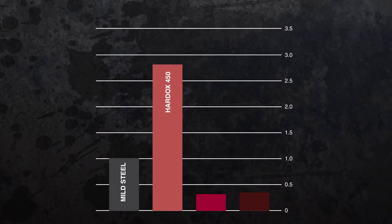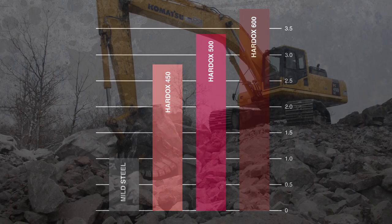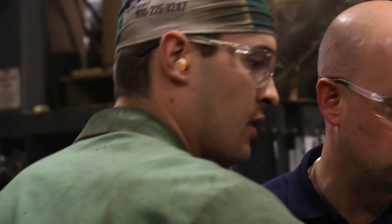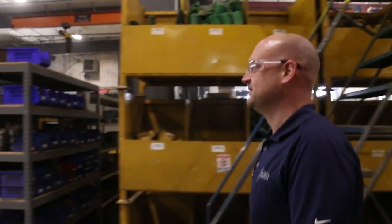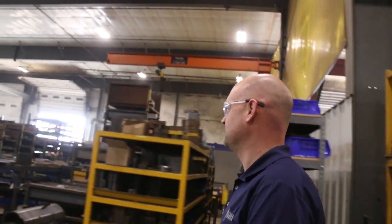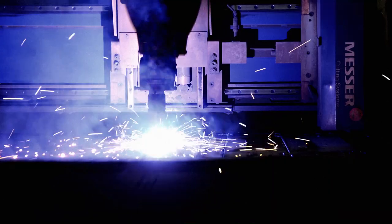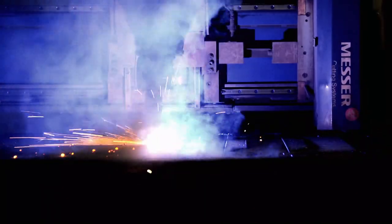We also use Hardox 500 and 600 for our extreme duty and severe duty buckets. Working with harder steel means that our buckets will last significantly longer than our competitors. We have a vision here at AMI Attachments to continue to be a world leader and provide our customers with solutions to make them more efficient.